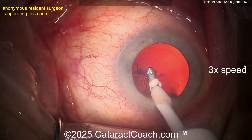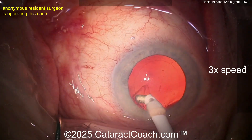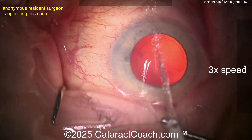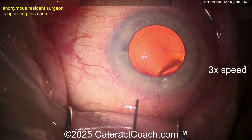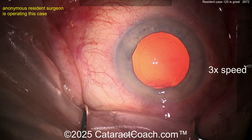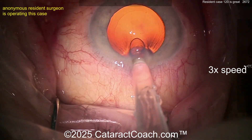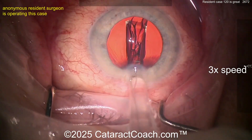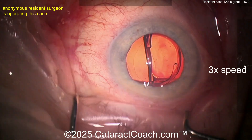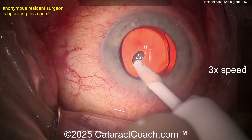I use the coaxial because I'm used to it, I like it, and I don't have to make an extra incision. Sometimes people have an easier time accessing the sub-incisional area with bimanual. Now that looks like a beautiful rhexis by the way. Here comes some viscoelastic to fill up the capsule bag, and let's see the lens going in — here comes the lens. Looks like a single-piece acrylic lens — get that delivered into the capsule bag.